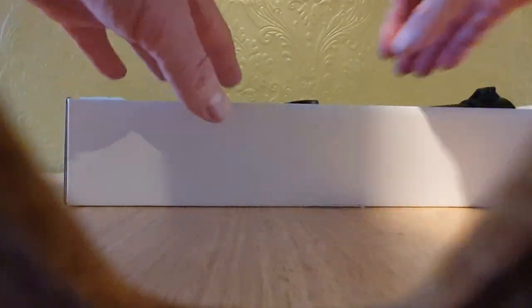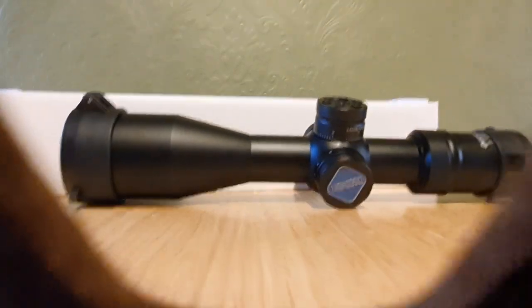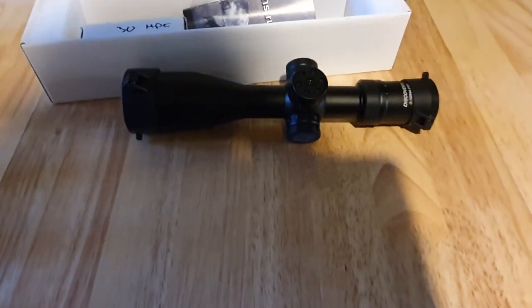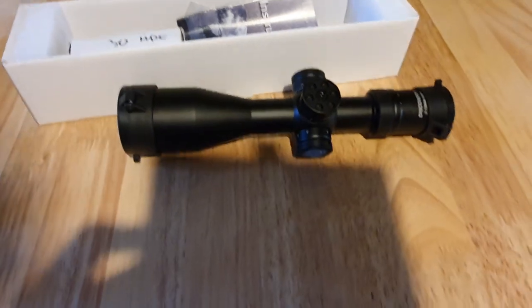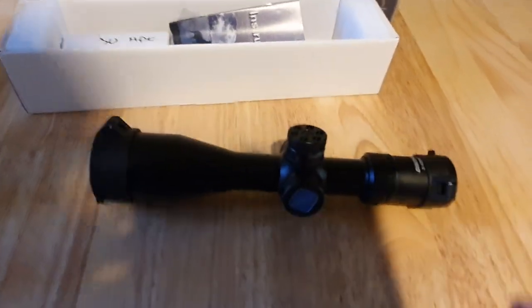I've already opened this box so I'll go through what I've done anyway. There it is — the Discovery and it's a 3 to 12 by 44 first focal plane scope. Let me run through what comes with it first before I talk about the scope in more detail.